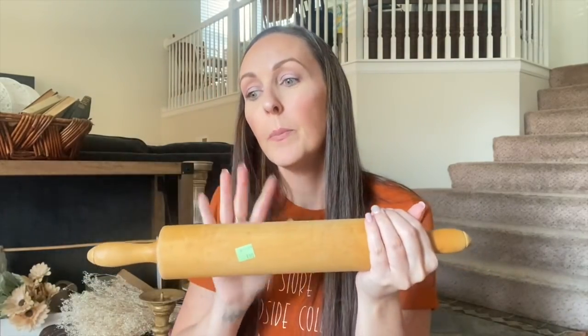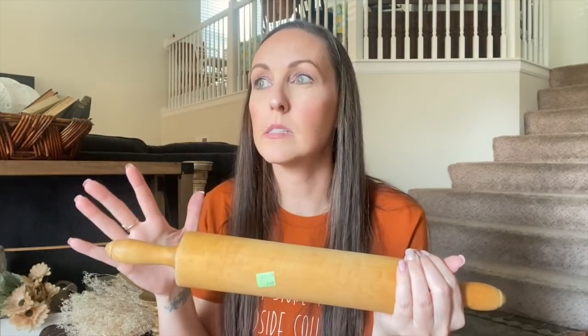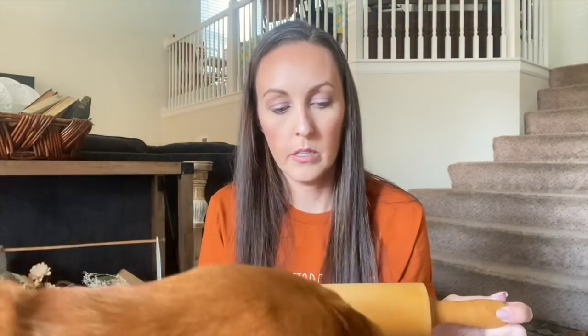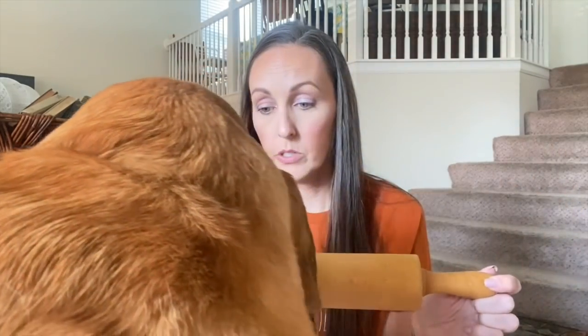I've gotten in the habit of anytime I see a rolling pin, I just pick it up and throw it in the car. This one is really nice — look at the end right there, it's in really nice condition. Some I'll post painted and some I'm going to put online just as is, because I want you guys who can't find these things to be able to DIY them yourselves and make them match your vibe. This one will be listed on the website. I got it for $1.99 — I believe Salvation Army. Hank has to smell it for you guys, make sure it's safe.